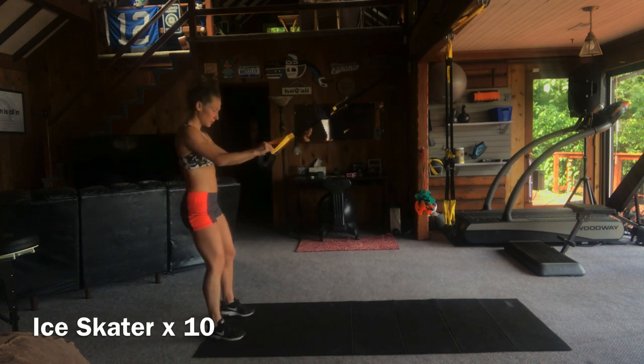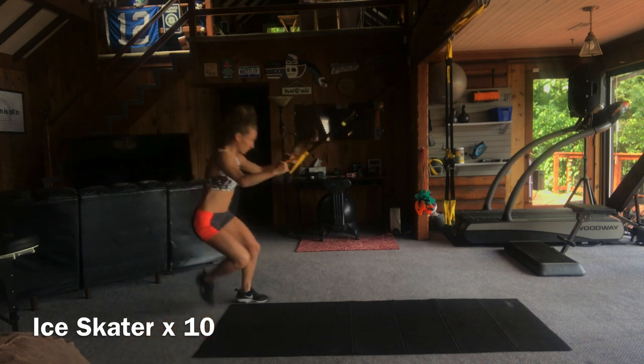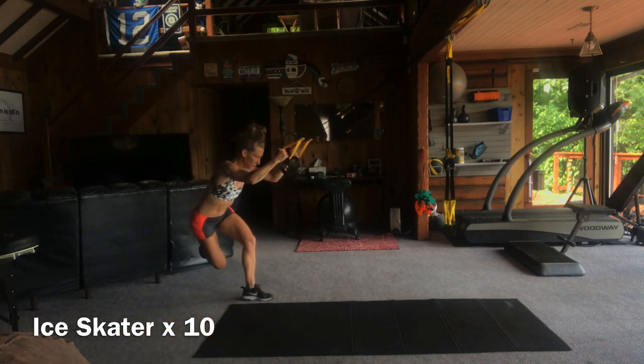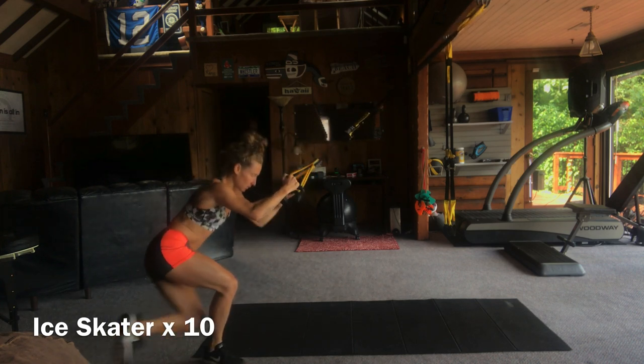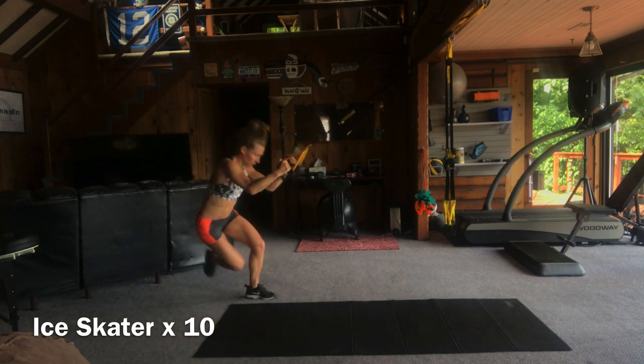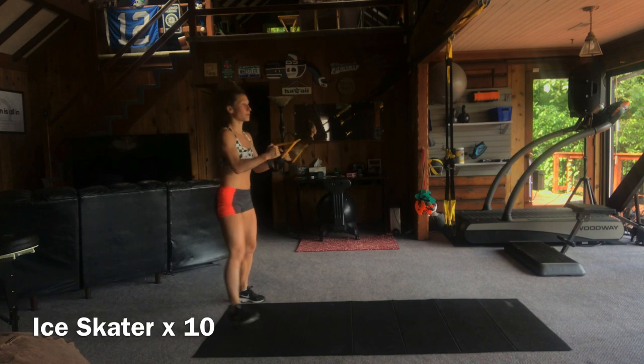We're going to do some ice skaters next, just to get the heart rate up a little bit. You're basically going to jump side to side, nice and light. We don't need anything too explosive here — think about a 70% effort. Warming up single leg work, so try to get your balance on one leg. Try to keep the knee over the ankle so don't let it trend towards the midline. Light arms. 10 total reps.